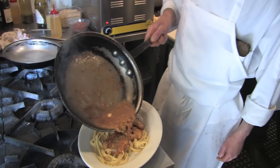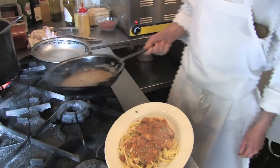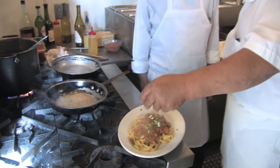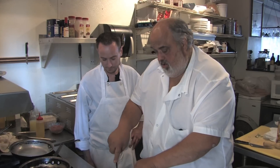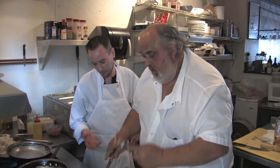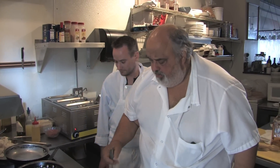Pour that over our chicken here. Looks good! Try it out, let's give it a shot. Like I said, I did mine over rice and beans, but it doesn't matter — whatever starch you like. Super tender, super tasty. Let's try it with the pasta.